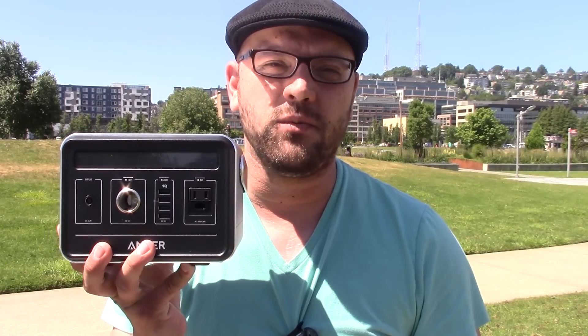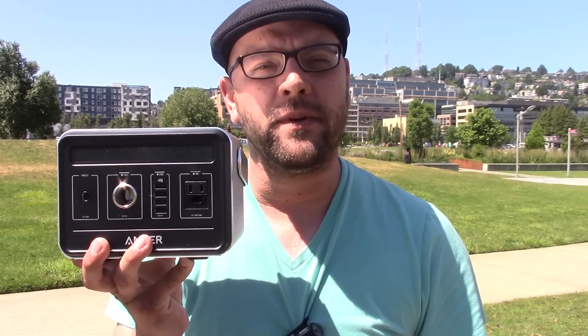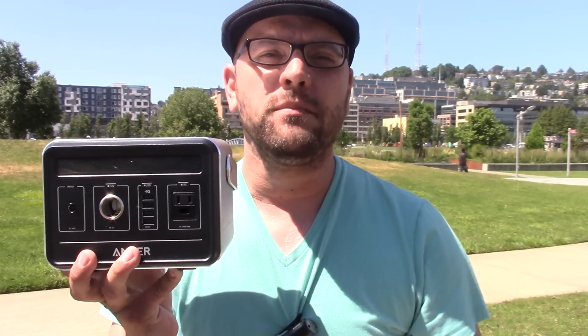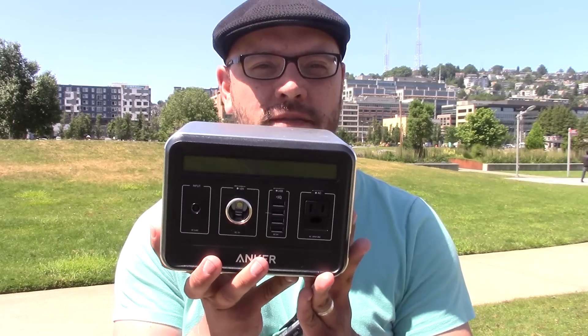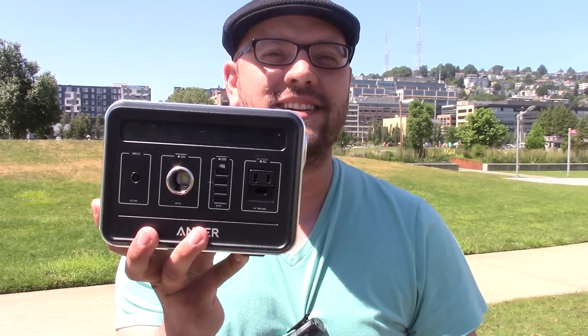That's going to do it for this video featuring the Anker Powerhouse. I hope you guys enjoyed watching it. I've left all the product information down in the description box below. Please leave your comments in the comment section and stay tuned for future videos.